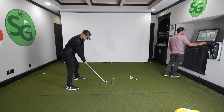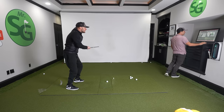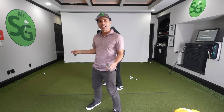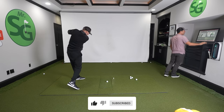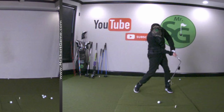On your mark, get set, and go. Dude, I just broke my... This is why you got to bring your own clubs. Make sure you subscribe to the channel and stay tuned because you're going to want to see if this video was a complete and utter failure.